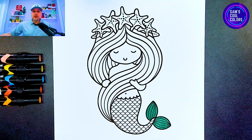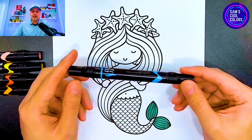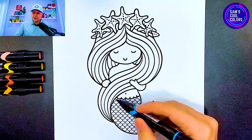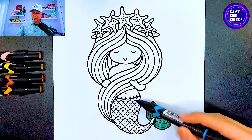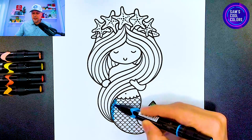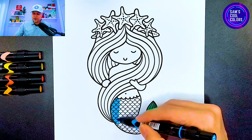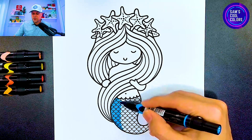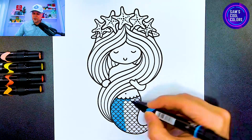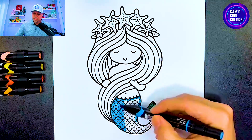Now let's color the rest of our cute little mermaid's tail. Grab blue if you have any in your art box. I'm going to use a light blue or a bright blue — anything in that blue family would be great. Let's go ahead and color in the entire tail in blue. If you feel like using different colors, feel free — once you download the coloring page you can be as creative as you want. That's the great part about coloring and art here at Sam's Cool Colors.